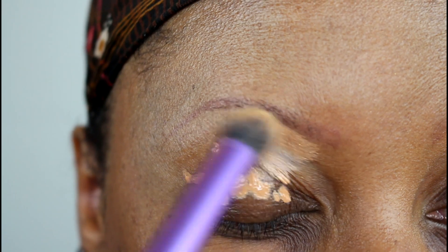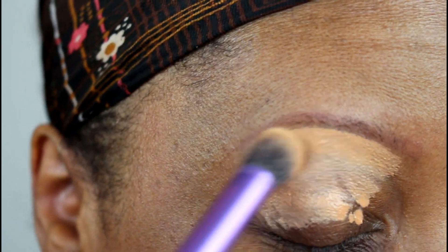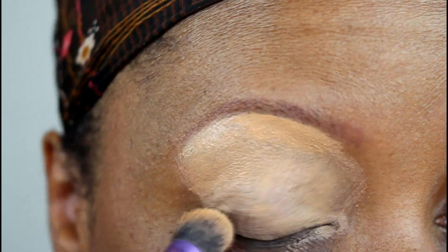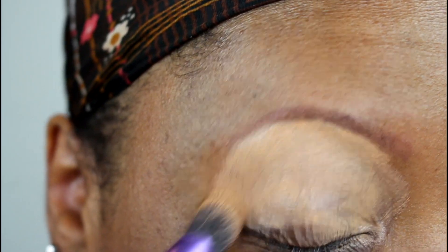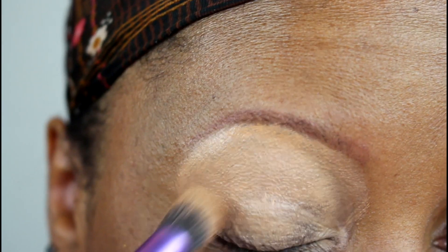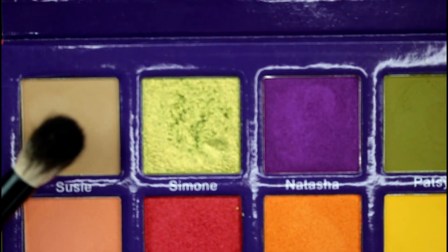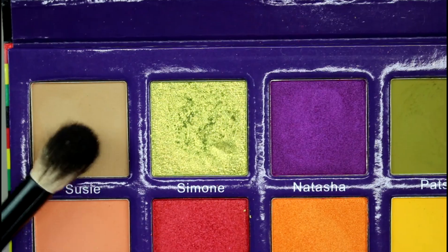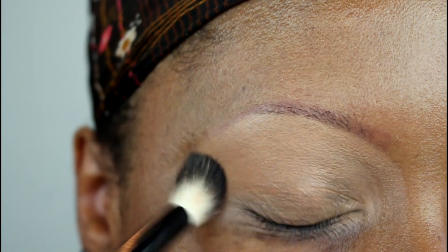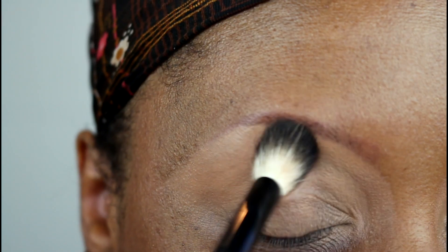Starting off today's look with the P Louise base in the shade Rumor 5, which is really my skin tone shade. Today I used a little bit more and tried not to blend it out into such a thin layer — I wanted to keep a lot of the pigmentation to blink out my skin from my crease to the brow bone. I patted it in so I wouldn't blend it out too much. Then going into the palette, I'm taking the shade Suzy on a big fluffy brush to pat that base down.